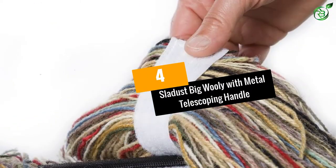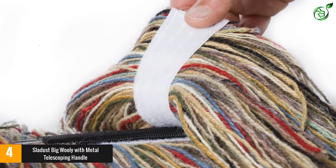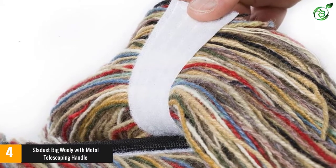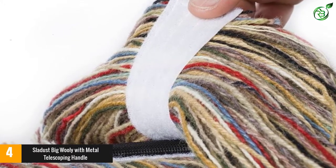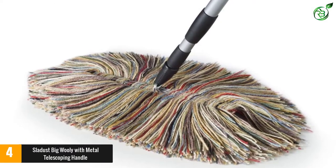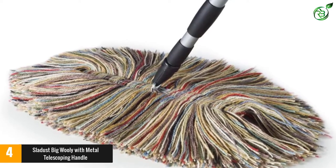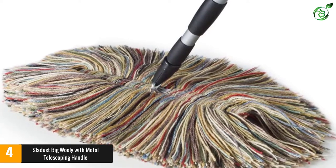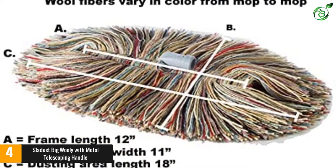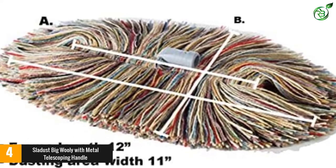At number 4: Sladust Big Wooly Mop with Metal Telescoping Handle. The Sladust Big Wooly Mop is an excellent choice for anyone looking for a dust mop with a metal handle. Unlike many other dust mops, the handle on this model is made from durable metal capable of extending up to 59 inches, providing taller people with an easier product to clean their home. This dust mop is made from all-natural products and doesn't require any chemical treatment or disposable pads that cost a fortune.